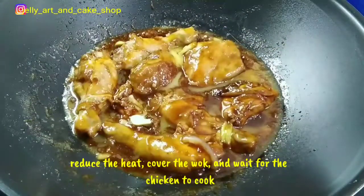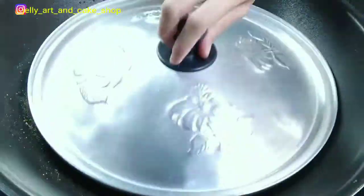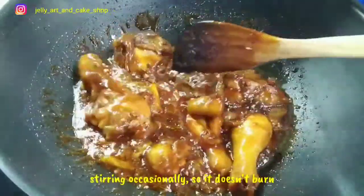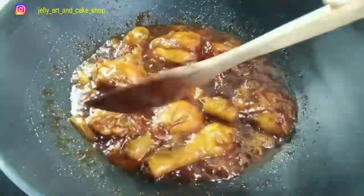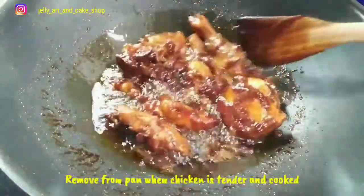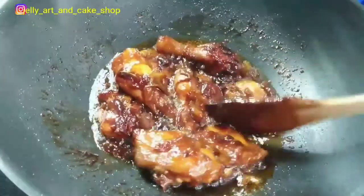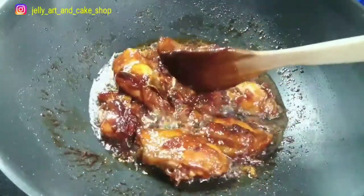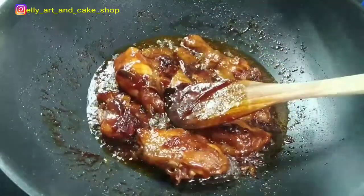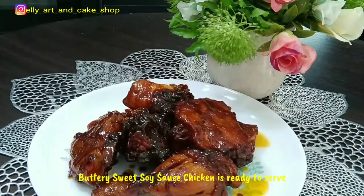Kecilkan api, tutup wajan, dan masak sampai matang. Sesekali diaduk ya supaya ayam tidak gosong. Angkat dari wajan setelah ayam empuk dan matang. Ayam goreng mentega siap untuk disajikan.